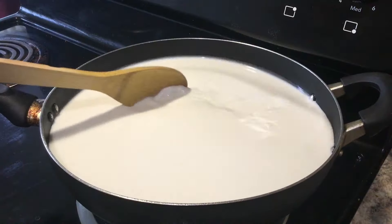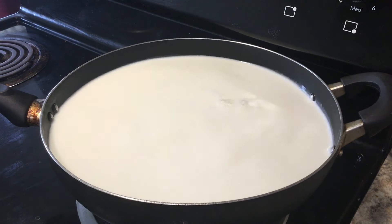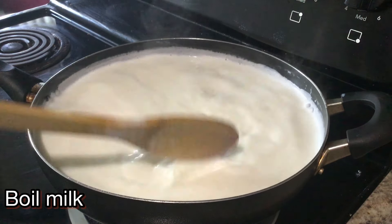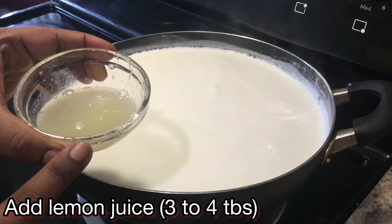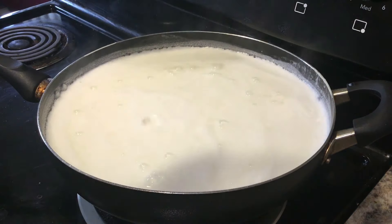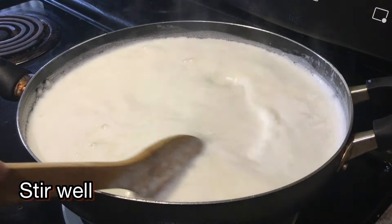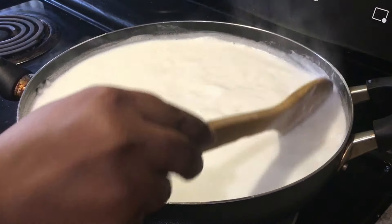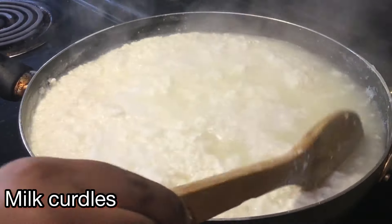We will take the ingredients and heat them at medium heat. First, we will prepare the flavor of our recipe using the required measurements.